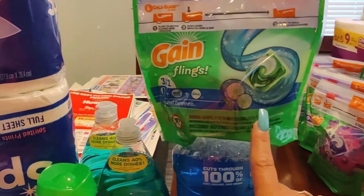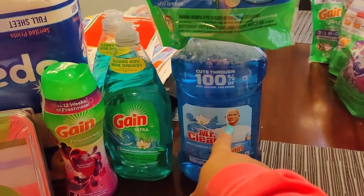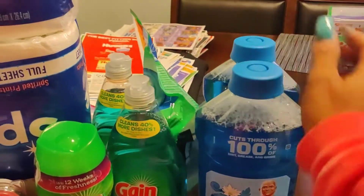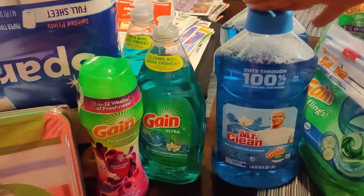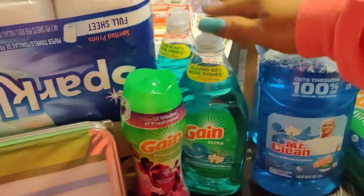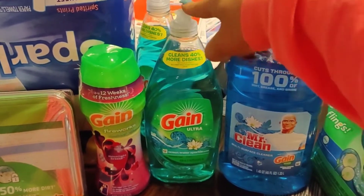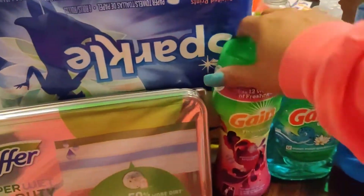What I did was clip the two dollar off coupon for this, which made it a dollar ninety-five. I clipped the one dollar off for two of these — I have two — and these were originally three dollars, so I got them basically two for five. These are two dollars each, and if you buy two you can clip the dollar off, which is digital.